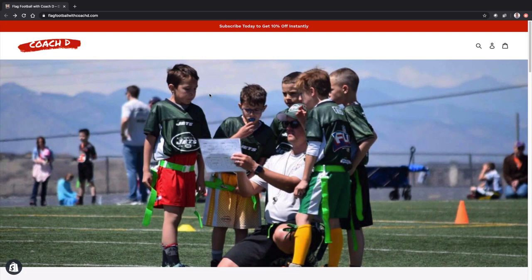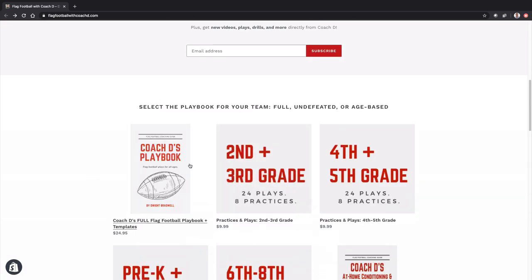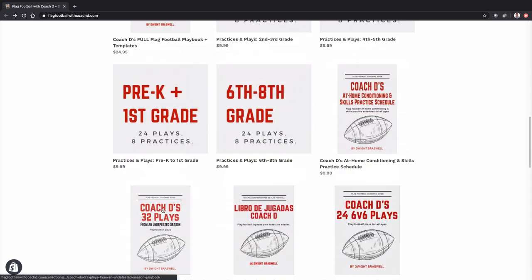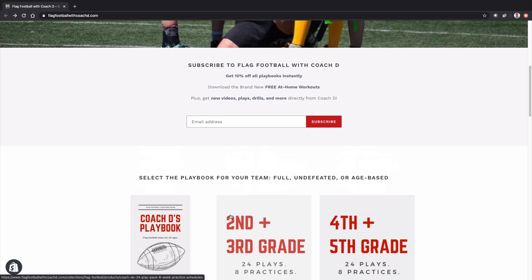Before we jump into the video, make sure you jump over to flagfootballwithcoachd.com. Subscribe and you will get 10% off all of our playbooks. We have the ultimate playbook, age-based playbook, 32 plays from the undefeated season. Everything that you need to get prepared for the season coming up is right here. Go ahead and put your information here, click subscribe, and I'll get that to you instantly.